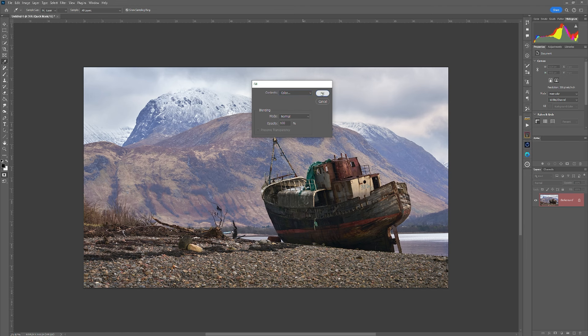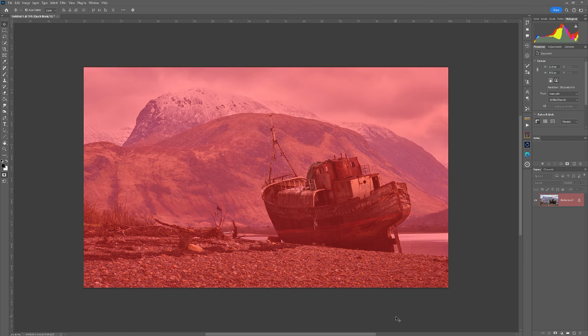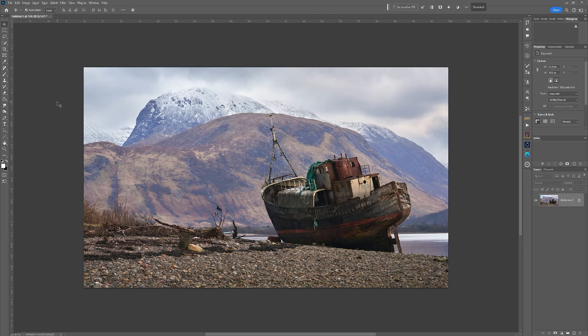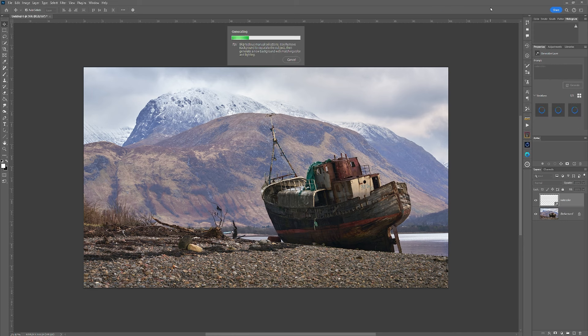I'm going to set it to 20 and click OK. You'll notice that the entire document highlights in red, meaning the entire document is selected. I don't want to see the red so I'm going to go to Select and turn off Edit in Quick Mask Mode. The document is still selected although you can't see the marching ants. The next thing to do is go into your Generative Fill, type in 'watercolor,' and click Generate. Photoshop will generate a watercolor rendition of the image you have.